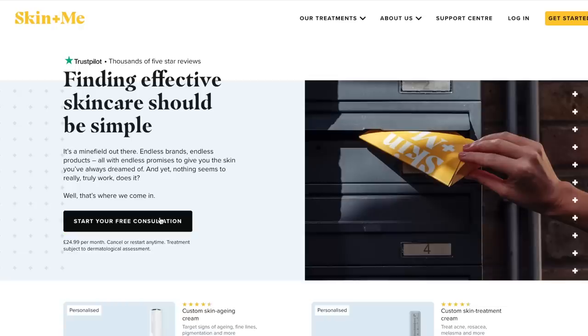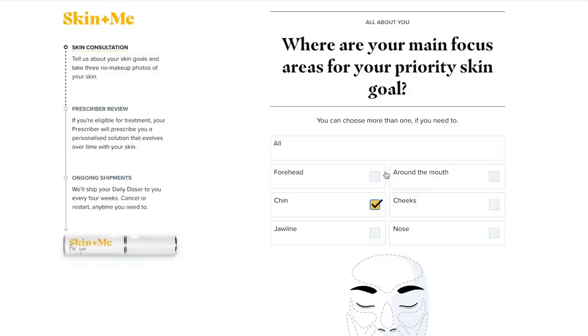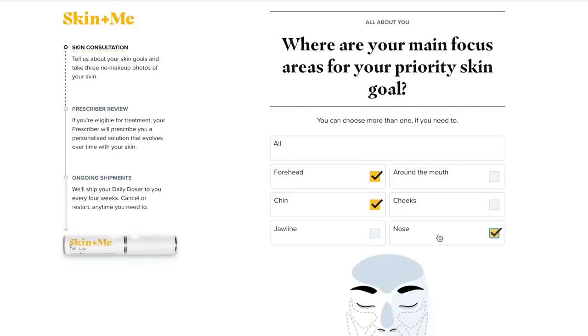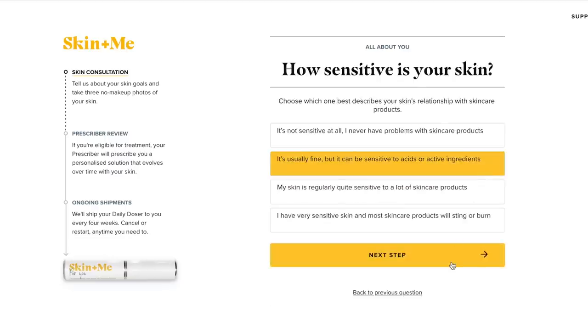All you need to do to get started is fill out the online consultation - it's basically just a questionnaire about your skin and your skin goals, and you also need to upload some makeup-free photos so the skincare experts at Skin and Me can properly assess your skin. My personal goals were to tackle the slight redness in my face and also combat my spot problem areas such as my chin, as well as just ensuring that my skin generally looks healthy and glowy.